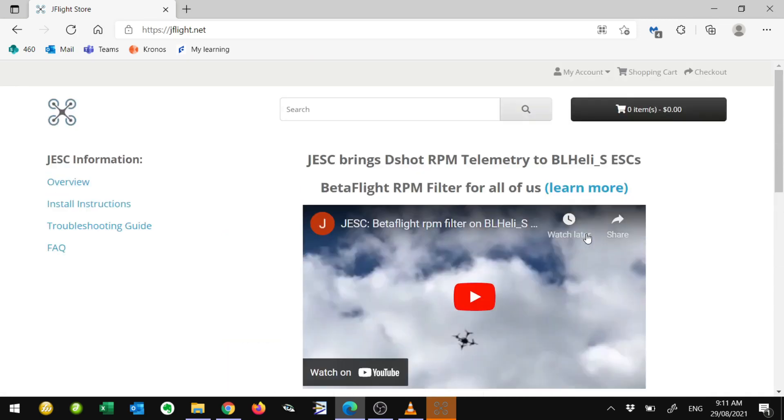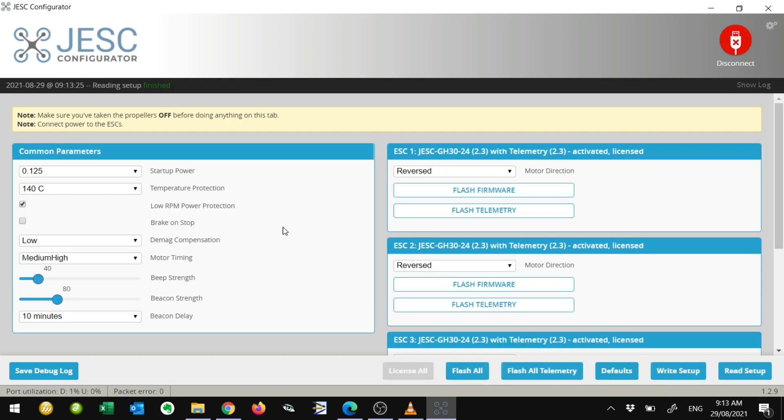Buying a pack of ESC registrations allows you to upgrade your ESCs on flight controllers to a 32-bit version. You register on the site, buy some licenses, and then use their configurator — the JESC configurator — which is what we use to upgrade the software on the ESC on the all-in-one board.